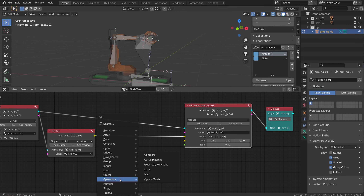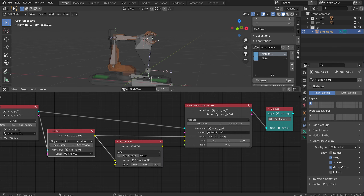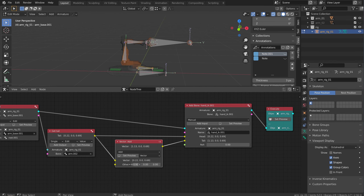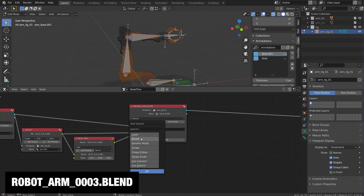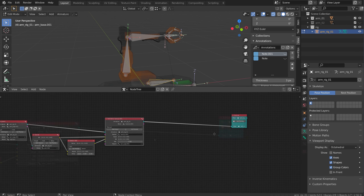I'm going to do Shift+A, come to operators, math, and do an add on a vector. I'll flip it to vector and plug the tail into it. I want to add the X by one to start, plug that into the tail, and set preview. That's positioned it there - I can bring this down a little and dynamically change it at any time. One last thing with this bone: I'm going to add an input and add a parent to my hand IK bone. I'll click OK and make the parent the arm base node, so it parents dynamically to that.